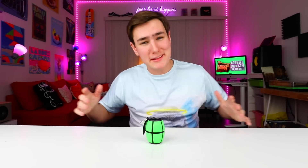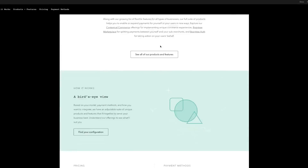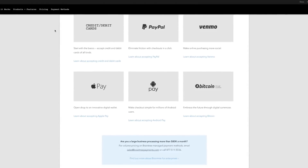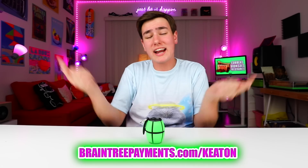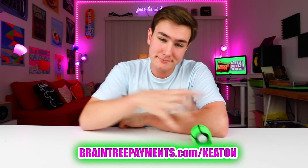I wanna give a huge thanks to Braintree Payments for making this video possible. If you guys know what Braintree is, they are the king of payments. They accept over 40 different currencies in over 130 different countries, so like Apple Pay, Bitcoin, and Android Pay — they all work. I love them, so you know it's awesome. Their V.zero SDK makes it super simple to set up, so if you guys wanna put them on your site, it's ridiculously easy. I'll leave a link down below, or you can go to BraintreePayments.com slash Keaton to get started.